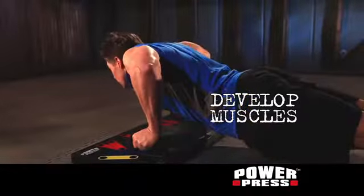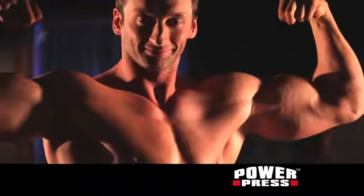Press your workout to the max. Call now or visit our website. Get PowerPress today.